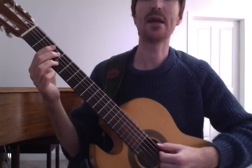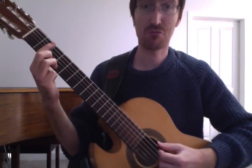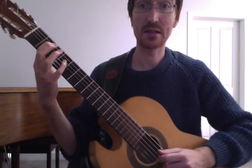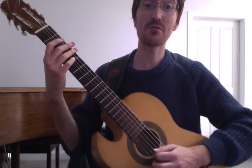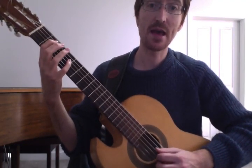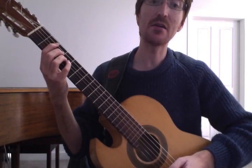Now, 1-E and a 2-E and a 3-E and a 4-E and a 1-E and a 2-E and a 3-E and a 4-E and a 1-E and a 2-E and a 3-E and a 4-E.